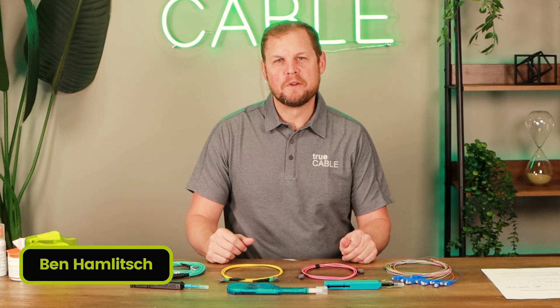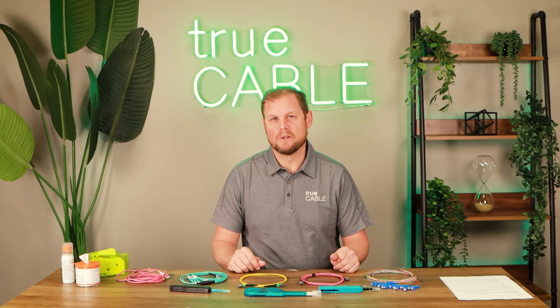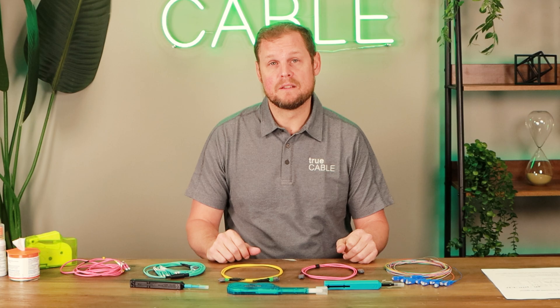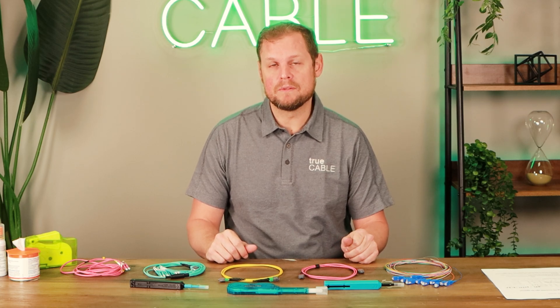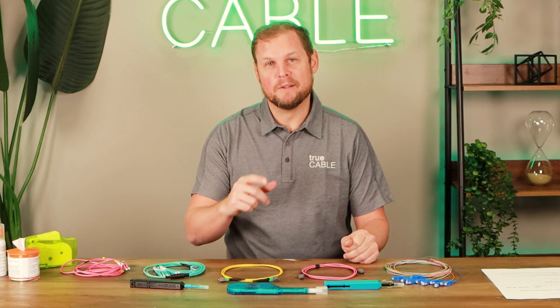Hey YouTubers, this is Ben again with True Cable, and today we're going to talk about an extremely important subject when it comes to fiber optics, and that is cleaning fiber optic cables. Bar none, it is probably one of the most important things, so let's get into it.